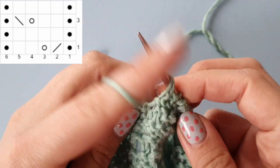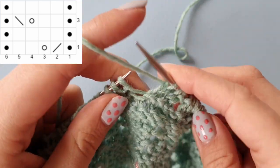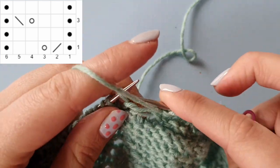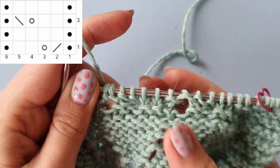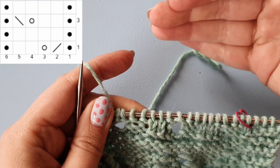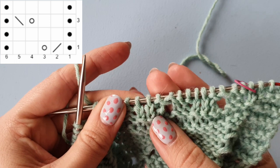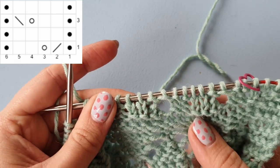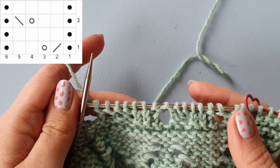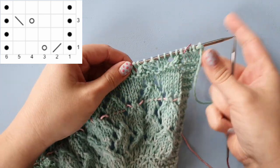On the second row you'll really have to think about this, but on following rows you will see the purl and knit columns developing, so it will be much more intuitive to knit according to your pattern. It will get much easier along the way. Go ahead and finish this row and I'll meet you for the start of row three.